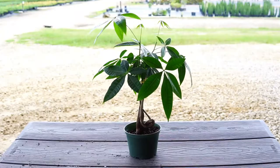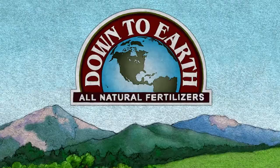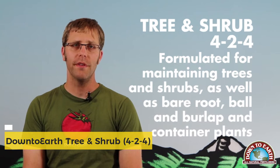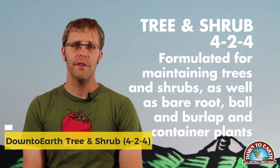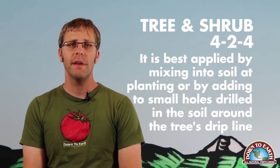Watch your money tree explode with new growth in no time with Liquid Money Tree Fertilizer. Looking at Down to Earth's Tree and Shrub 4-2-4 for all of your arboreal needs. Down to Earth's Tree and Shrub is formulated for maintaining trees and shrubs and for transplanting bare root, ball and burlap, and container plants. Tree and Shrub is fortified with 11 species of endo- and ectomycorrhizal fungi and is best applied by mixing into the soil at planting time or by adding to small holes drilled 3 to 6 inches deep into the soil around a plant's drip line.